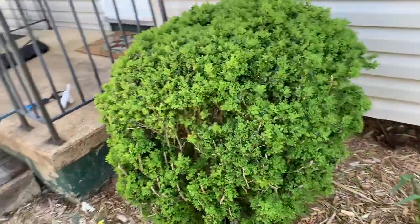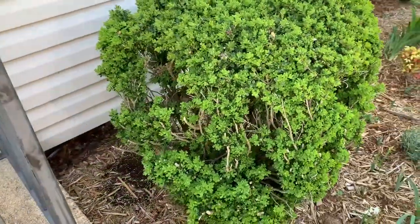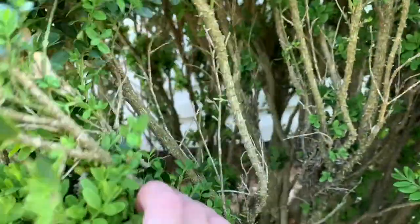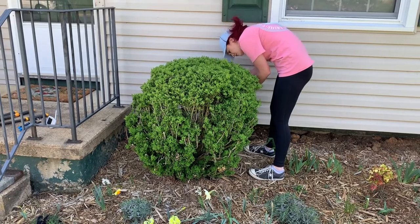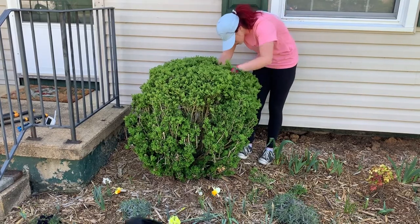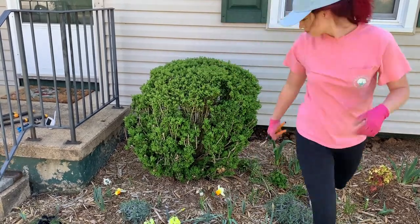Jumping in with a little voiceover here to explain the method to my madness as you see me trim this boxwood. I'm giving you an overview of what I'm dealing with — there are definitely some holes, especially on the side closest to the doorway. The main thing I'm trying to do is avoid excessive pruning, because I pruned it so hard when we first moved in. This is probably about half the size it was — the rule of thumb is you're not supposed to trim more than a third of the bush's size.